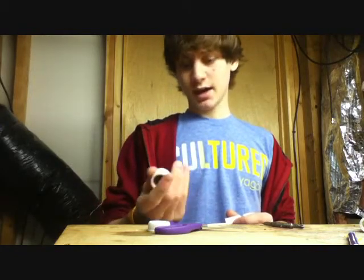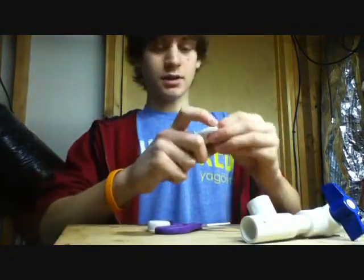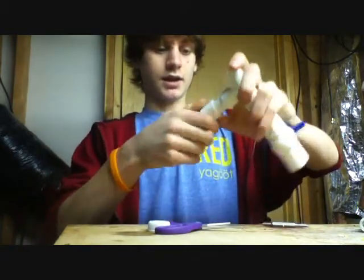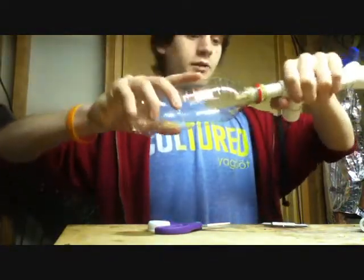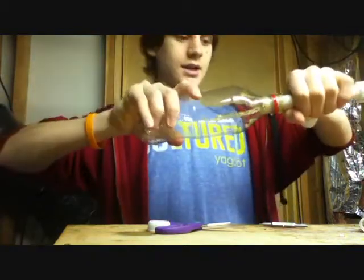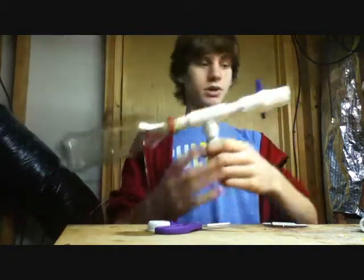Once you have the tank and the cap made and they're all dry and all the glue is dry, take about a two or three inch piece of PVC, stick it in the cap, and then into the tee. Then you take the tank — I'm using a 12-ounce bottle instead of my usual two-liter bottle for this gun, just because I've never done it before and I think it'll look cool. And there you pretty much have it.